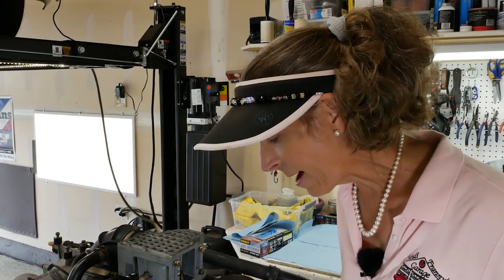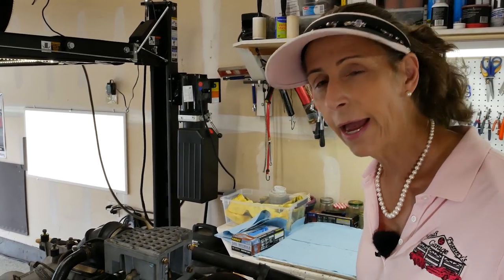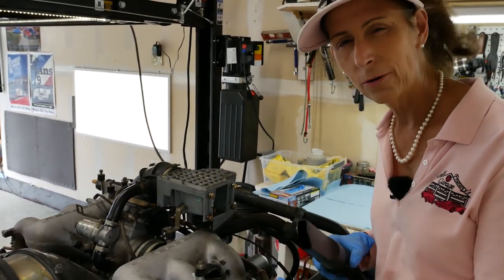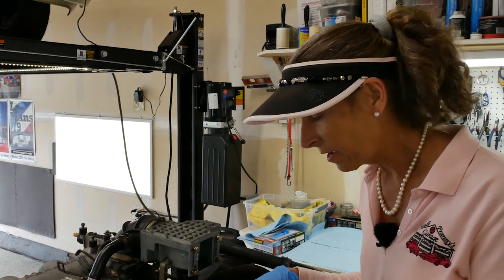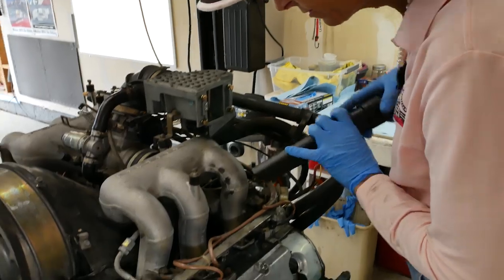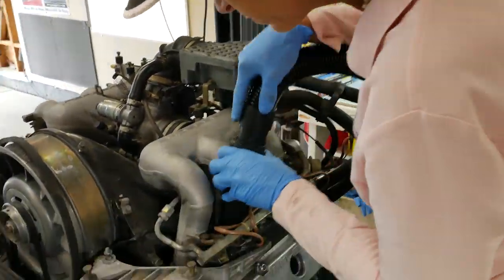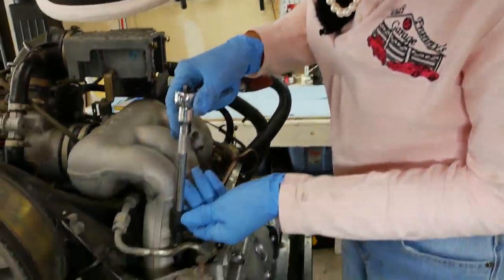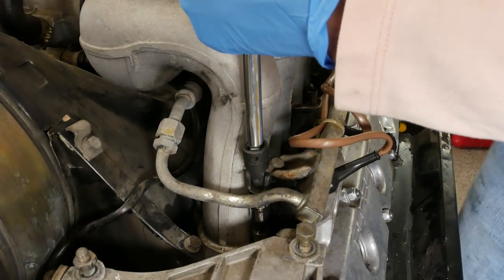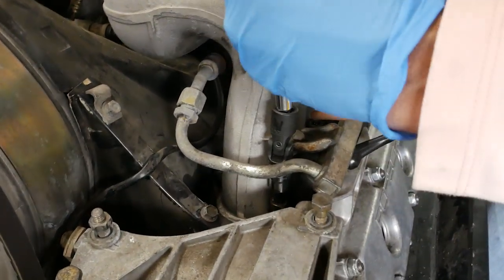I want to remove the cap bolts holding the intake manifold to the heads. Before I do that, I want to vacuum around here because I found some little bits — if any of that falls into the engine we'll be in a really bad place. These are 8mm hex cap bolts and they're not very tight at all — they're coming up very nicely.